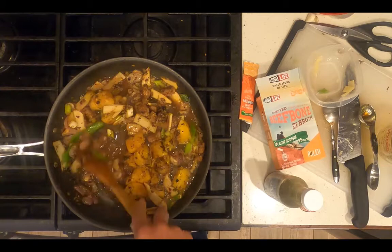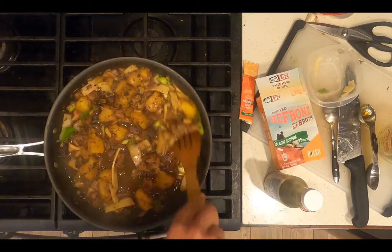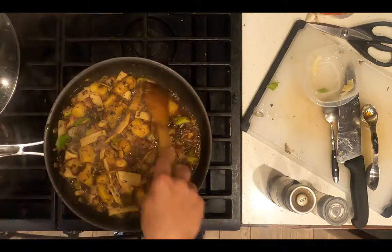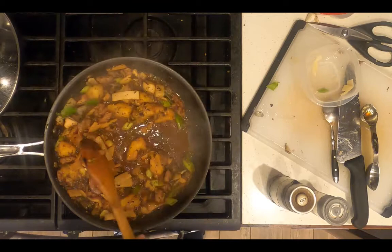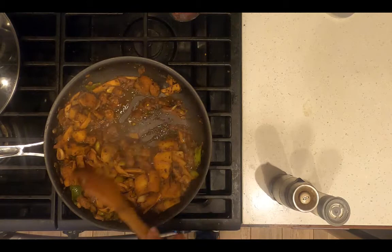I know the acorn squash is already cooked, the mushrooms take about five minutes total and they've already been in for two minutes, and the bamboo shoots are already cooked — so I'm just going to cover it for two minutes. After two minutes, uncover and continue to cook until you like the thickness of the sauce. You want it to fill back in very slowly when you part the vegetables — that's the kind of thickness I'm talking about.